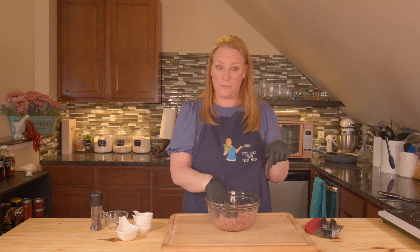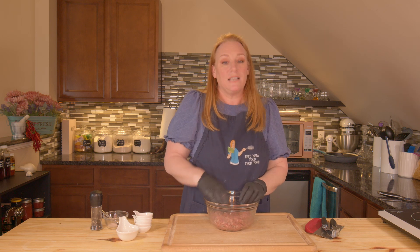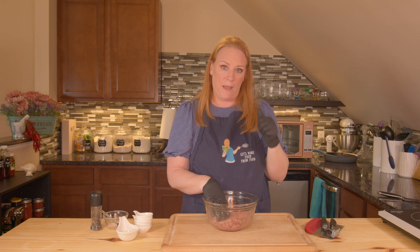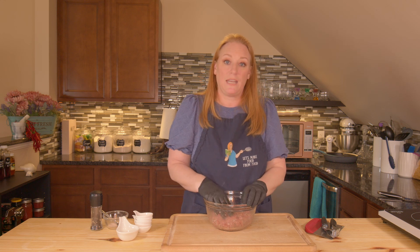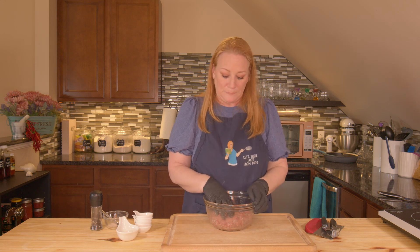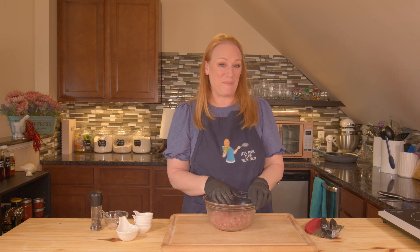I'm going to let the sausage sit in the fridge overnight. I'm going to make my pasta — link down below for that recipe. The dough does need to sit in the fridge for a minimum of 30 minutes before you shape it. Since I've already made it, I won't go through all of that here. I'm using the pasta attachment for my KitchenAid. If you don't have that, use a spaghetti or flat noodle, or go buy penne pasta. I'll see you tomorrow.